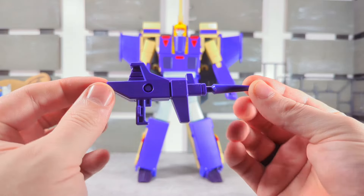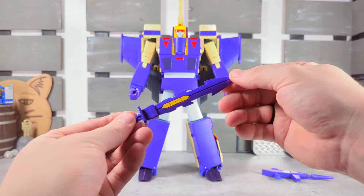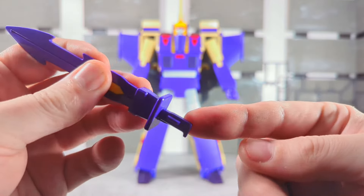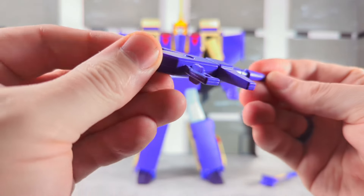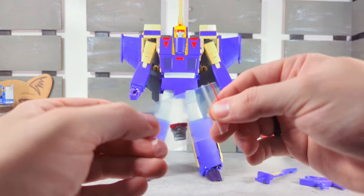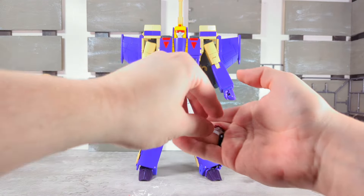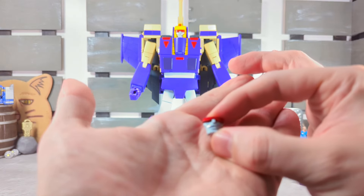For accessories, we get his purple blaster — nicely sculpted. We get a sword; the yellow bit is painted, looks good. It works with the peg system so it pegs into his hands and he holds on securely to his weapons. We also have another face plate inside a reusable bag, so you take out the face plate and swap it in.